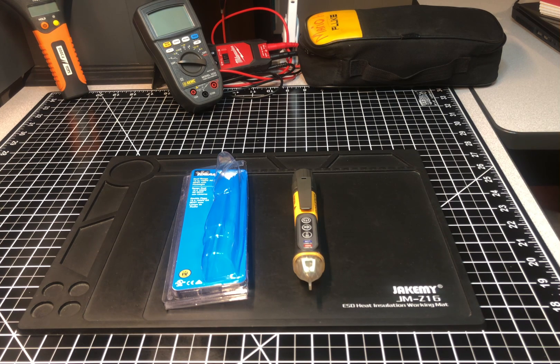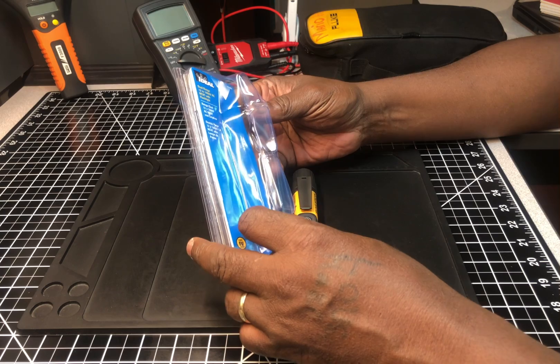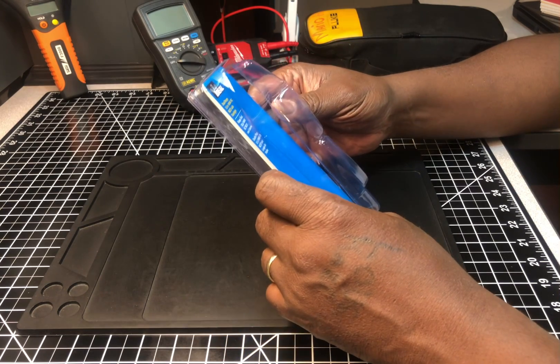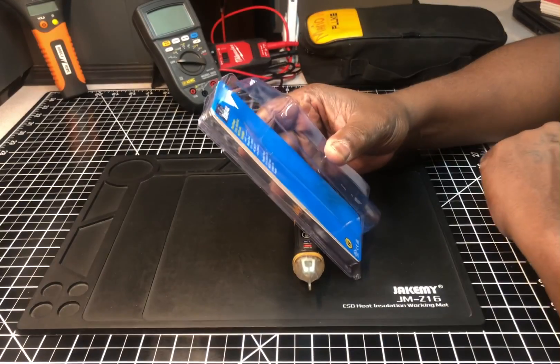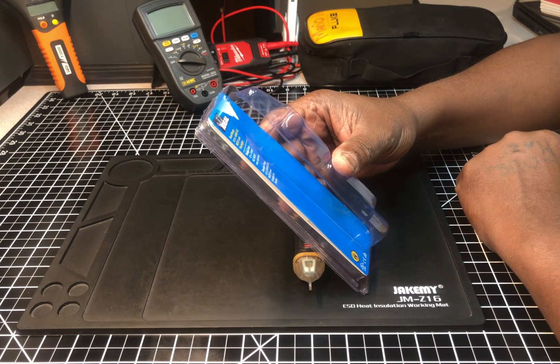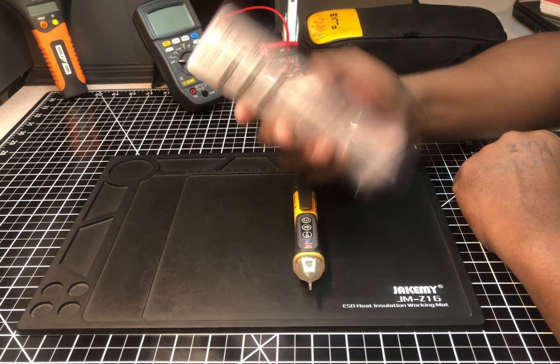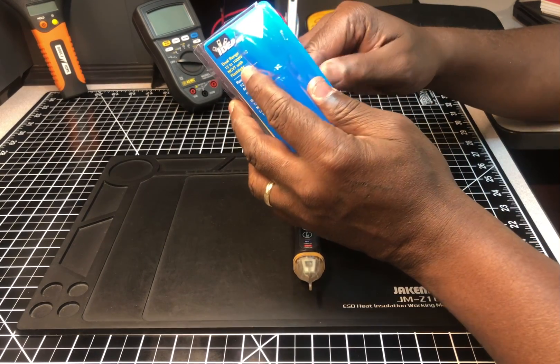We're going to do a short review and call out some of the features this detector has compared to others. This is the Ideal Industries voltage detector, model number 61-657. It's a dual range 12 to 1,000 volt AC non-contact voltage detector and tester with a flashlight.